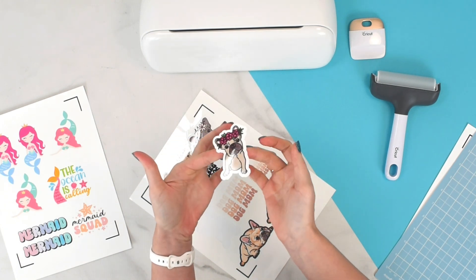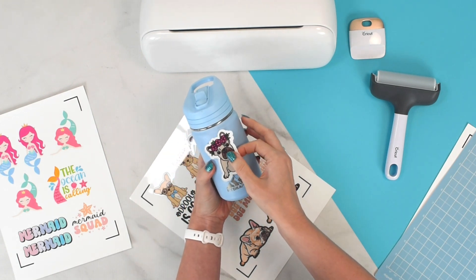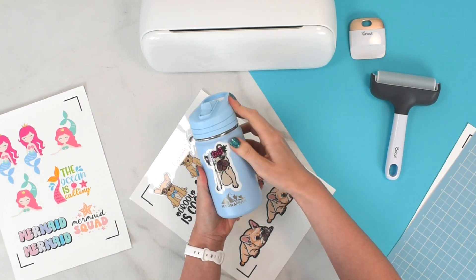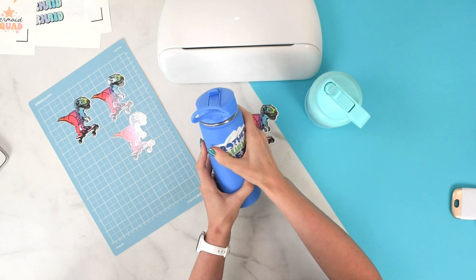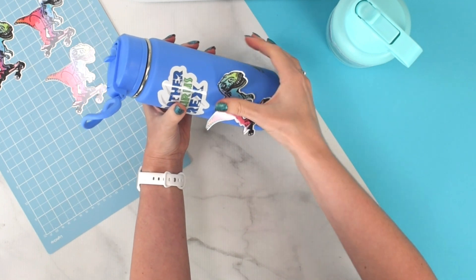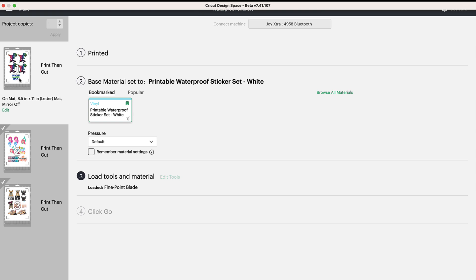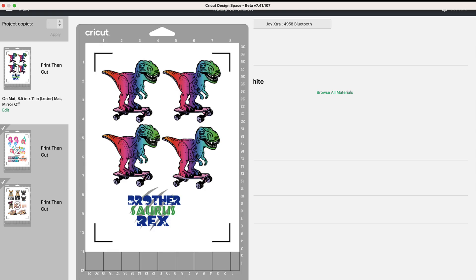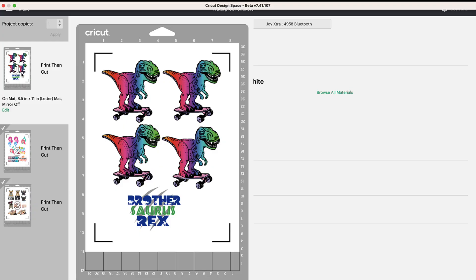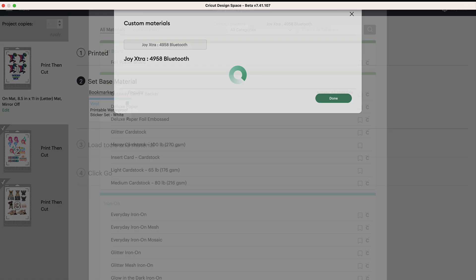Now we have beautiful waterproof stickers! This is called a kiss cut sticker — it stays on the carrier sheet and you peel it up when ready to place it. In contrast, a die cut sticker cuts all the way through both the sticker layer and the liner backing, so each sticker is cut around its outer contour and separated individually. I'm going to show you what I've done in Design Space to create a custom setting to make die cut stickers work with the waterproof sticker set and many other sticker materials.